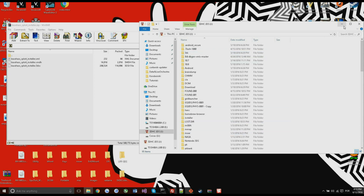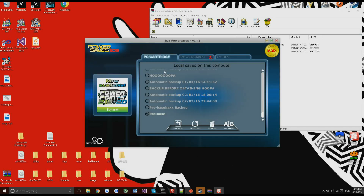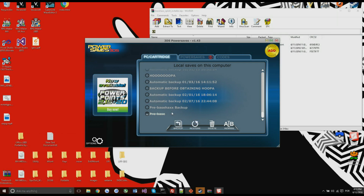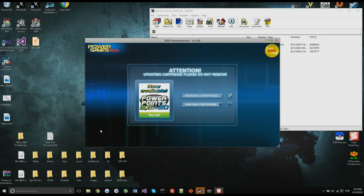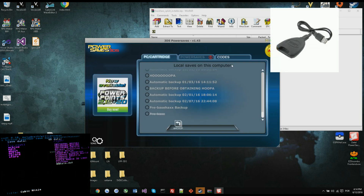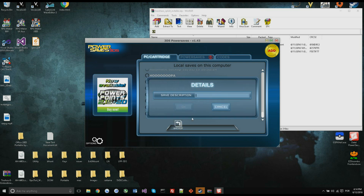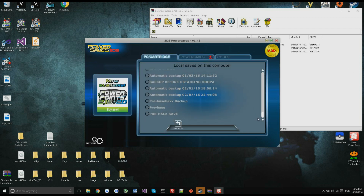Before starting, I highly recommend you back up your save data. I have a PowerSave so I'm going to use that — I'm restoring my cartridge to factory state before reinstalling, since I already installed it once and I'm doing it again for the camera. You can also use Save Manager or SVDT, it will work just fine. Just back your save up — pre-hack save.